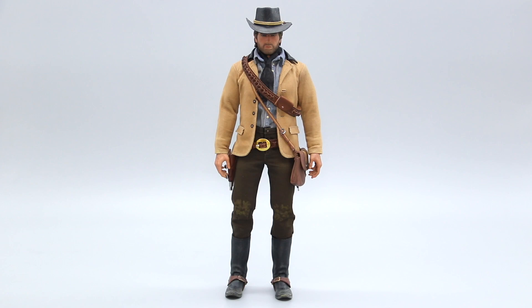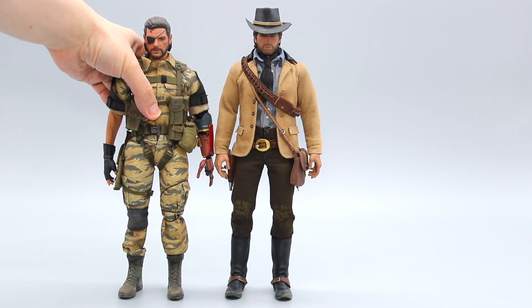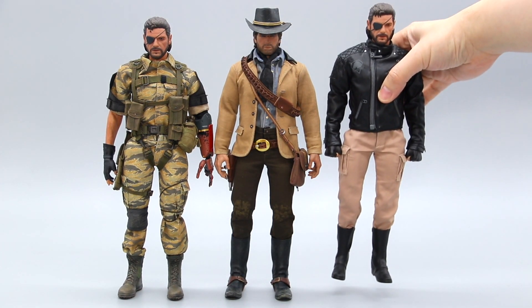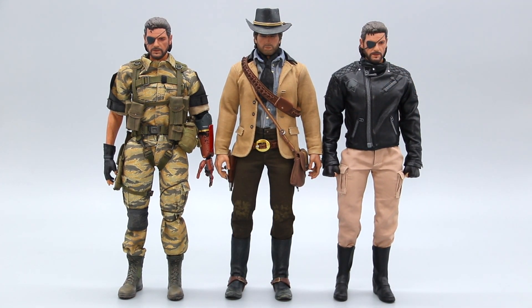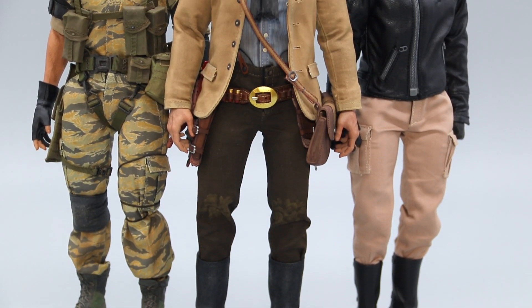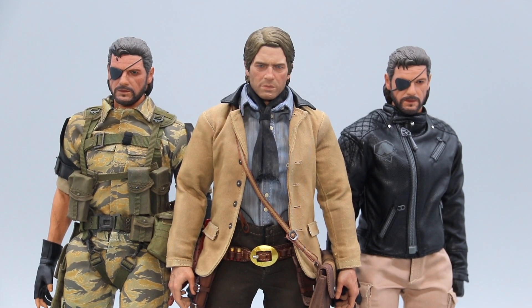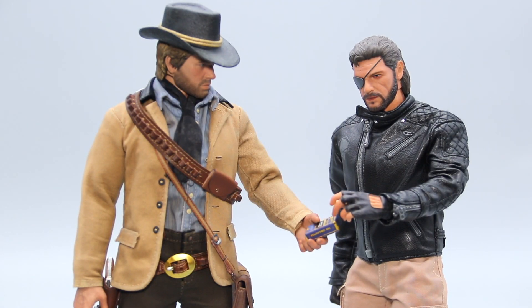For the size comparison, I thought it might be fun to pitch Arthur against some of Lim Toys' previous releases, such as the Double Pack Ahab and Ishmael from Metal Gear Solid 5. These came out around 2018 and 2019, but in these few years Lim Toys had significantly improved their level of craftsmanship, and I can't wait to see what they have in store next.